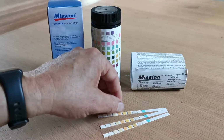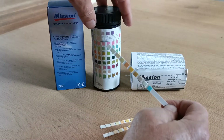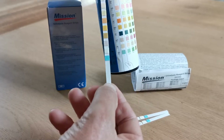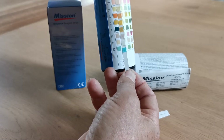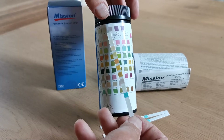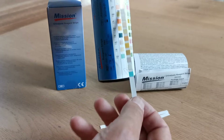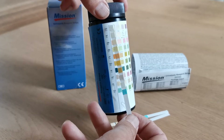Inside that vial you will also have 100 individual 10-pad test strips. The 10 pads correspond to the 10 parameters. An all-negative result is given when the pad colors after dipping in urine correspond with the left-hand column of all-negative results. If the pad color varies, you go along the row to match it to the closest matching color change, and underneath that will be the level of your result for that parameter. Read times vary between 30 seconds for glucose, 60 seconds for the majority, and 120 seconds for leukocytes.